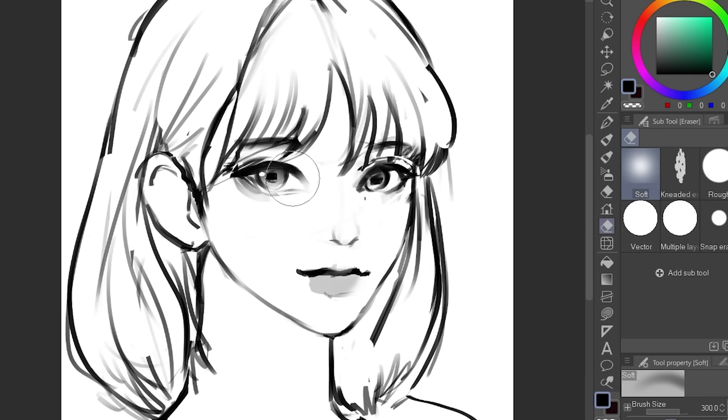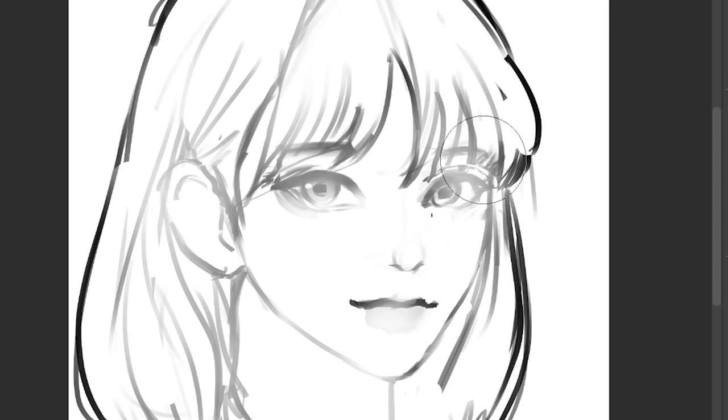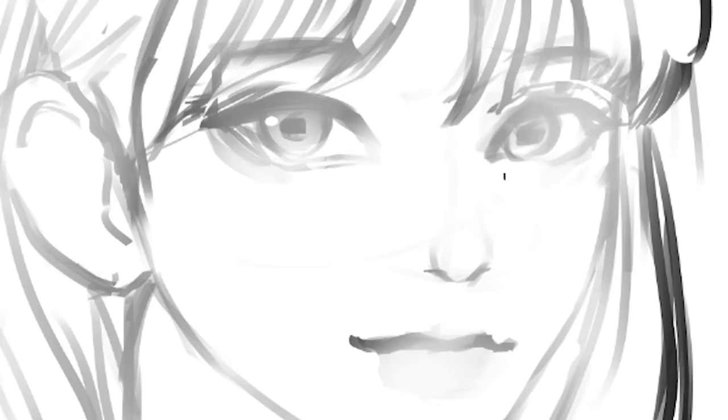So once you got this done, we're gonna use a soft eraser again and erase the lines. Now we're gonna color.